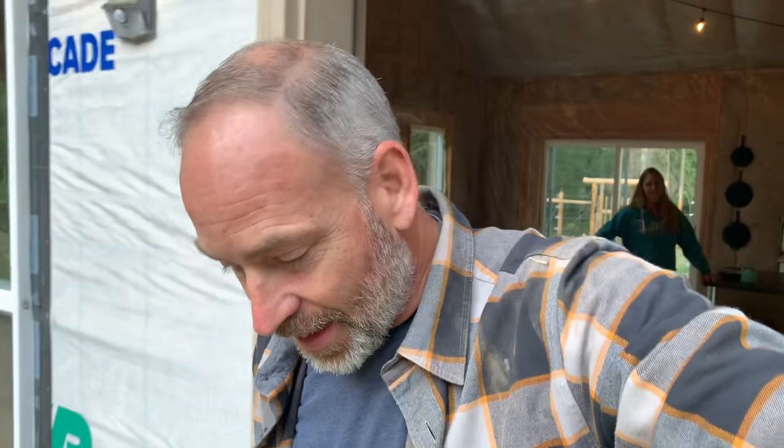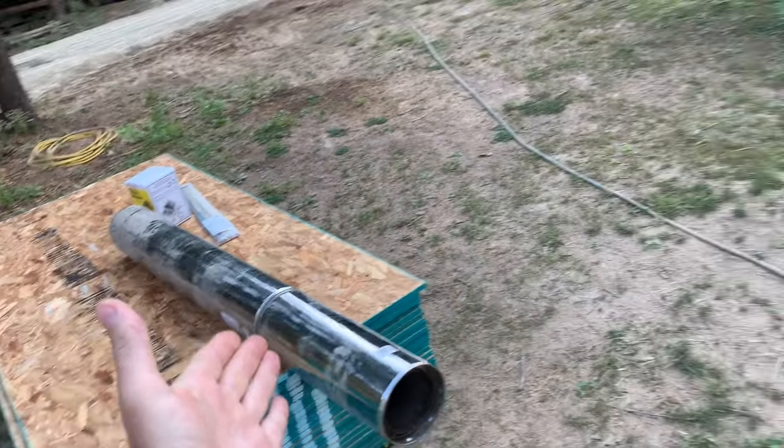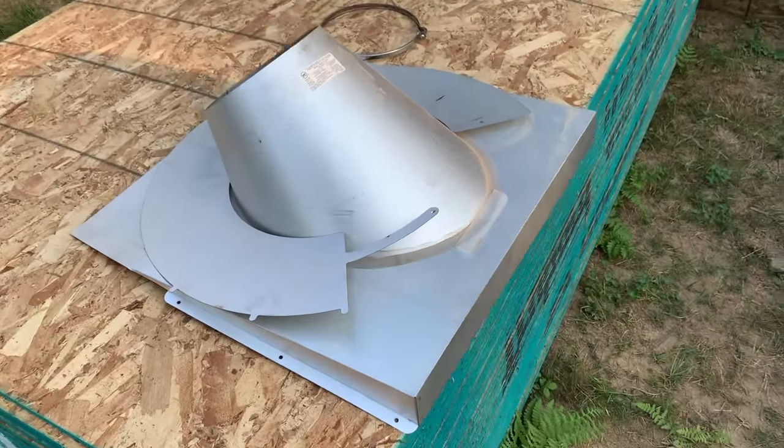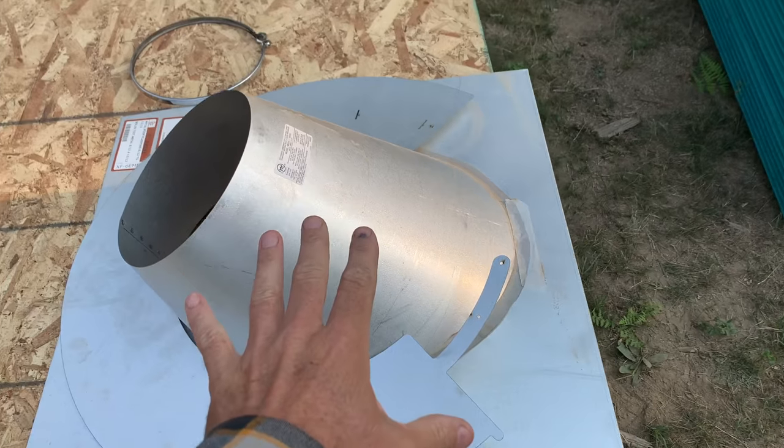Getting ready for winter — we have our wood stove installed, the chimney going up inside. But here's our problem: come outside and there's no chimney. When we roofed the house, we took the chimney out. Now we've got to put it back. Here's some of our chimney pipe, and we've got this cool piece of flashing that we're going to install on the roof — but first we've got to locate where to cut the hole.